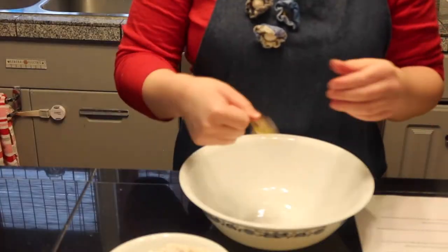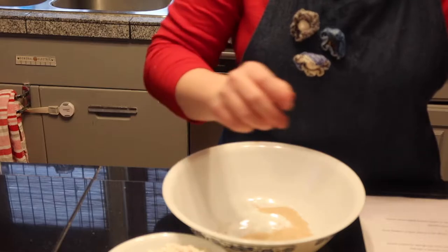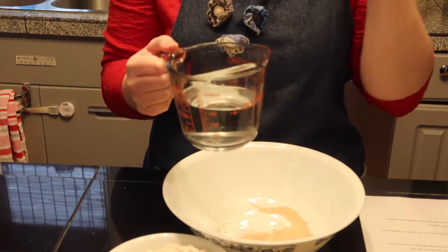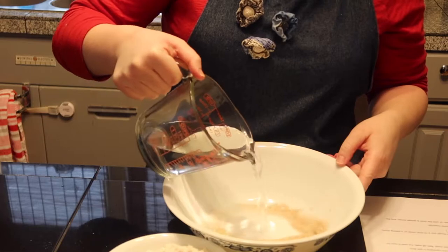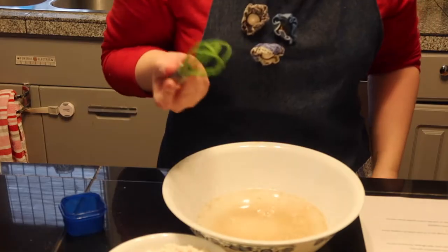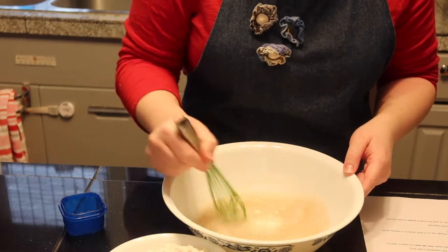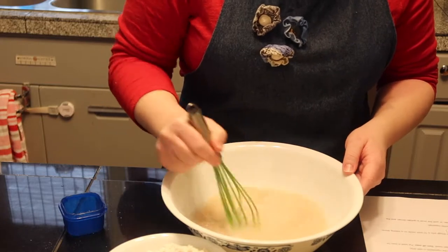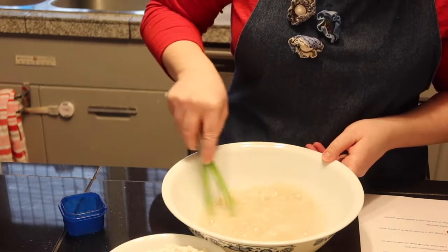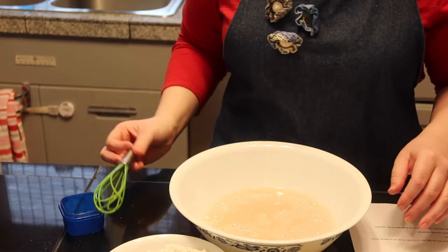First we're gonna dump in the yeast packet, then you're gonna need a cup and a third of warm water — about the temperature you'd use for a baby's bath, warm not hot. Dump that in, then add the two teaspoons of sugar and whisk it for about 30 to 40 seconds. Next we're going to add in the egg and the salt.